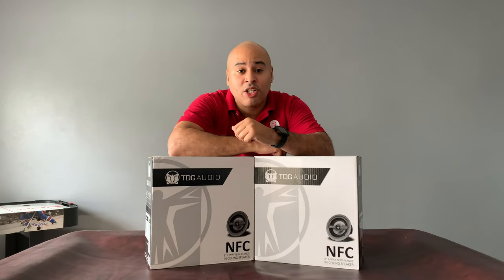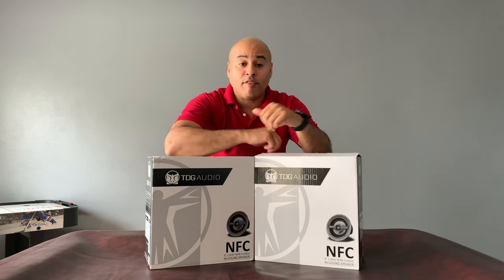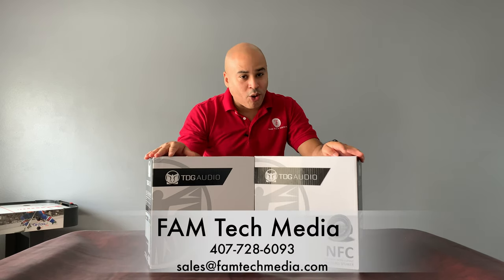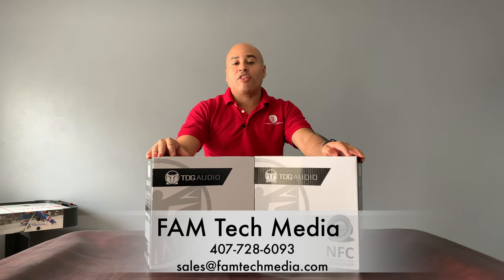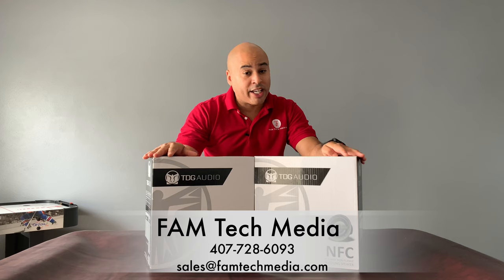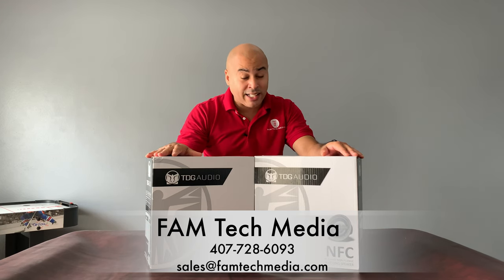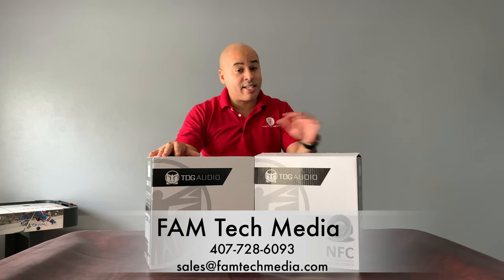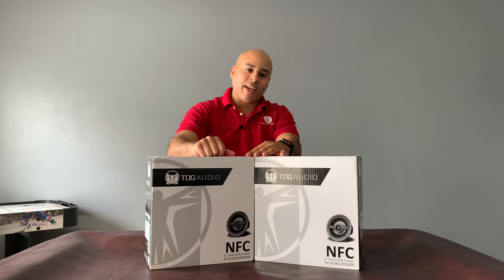That wraps it up for this review on the TDG Audio NFC 83 8-inch non-flange in-ceiling speakers. If you want to purchase these for your home or home theater, give me a call at 407-728-6093. We are an authorized dealer for TDG Audio and can get you the best deal. These speakers are excellent and they sound great — trust me, you will love them. Until next time, thank you very much, have a great day everyone!